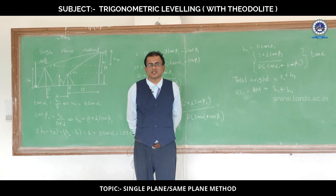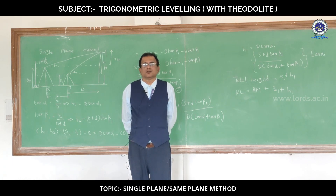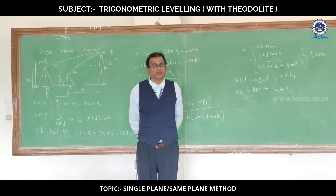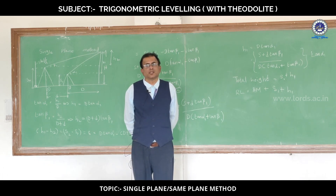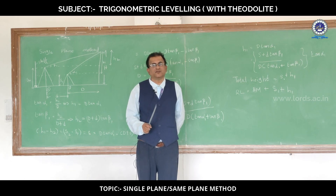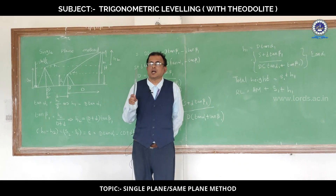This is Dr. Teegala Sivasan Karadli, Professor of Civil Engineering, Lord's Institute of Engineering and Technology, Hyderabad. Today is a continuation of the previous video that we have released. Today, we will be discussing about a single plane method, or same plane method, in trigonometrical leveling. In this method, we can find the distance from the base of the object to the point given in the field, and also we can find the height of the object.